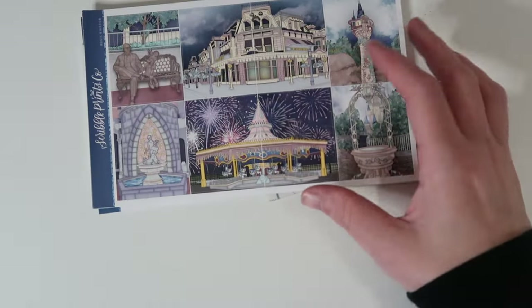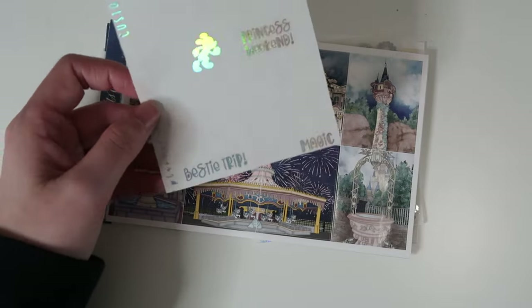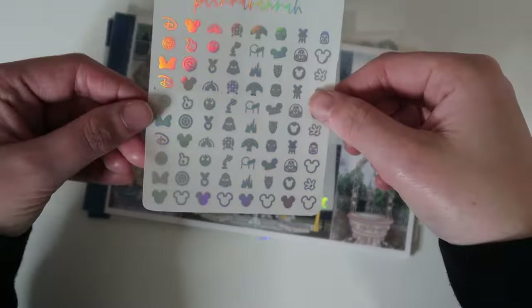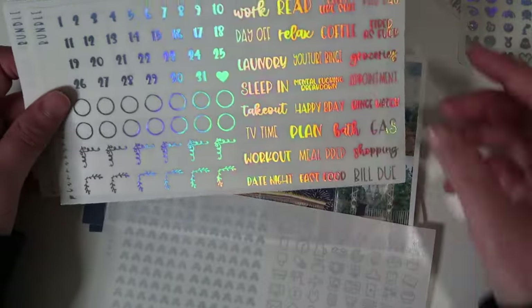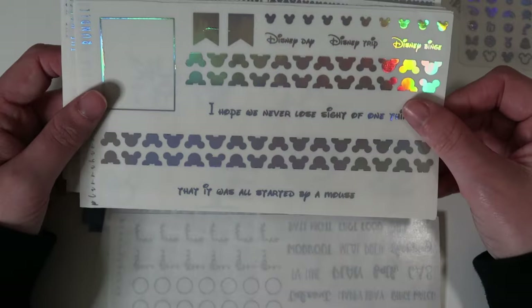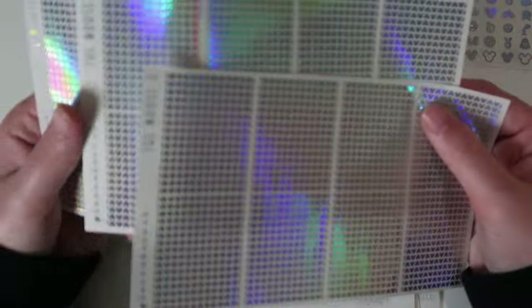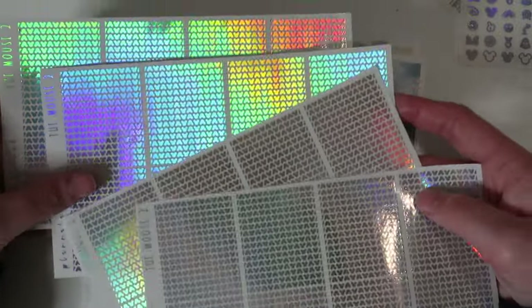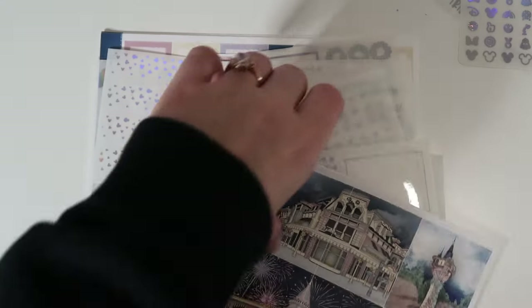I'm just going to do one of these custom quotes — I have Mickey running, princess weekend, bestie trip, and just magic. I did the mini magic icons in holo and the mouse bundle in holo — just plain holo. It comes with the Mickey headers, scripts, washy, and overlays. I'll probably use the overlays in one place and the headers in another. I did some extra underlays because I will need extenders on like every single day — that's how we do when we do Disney.